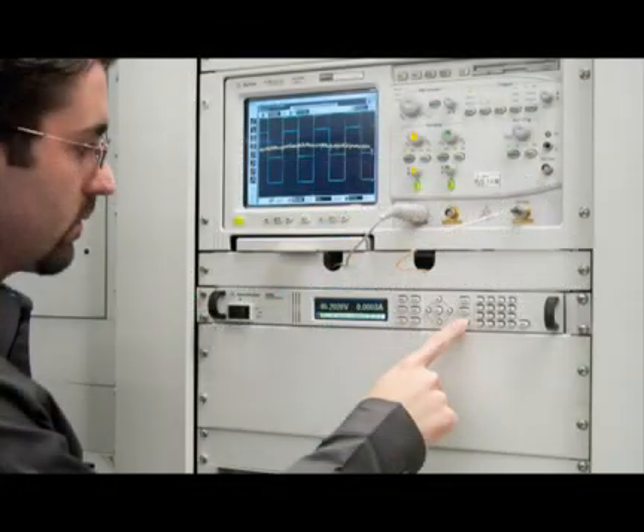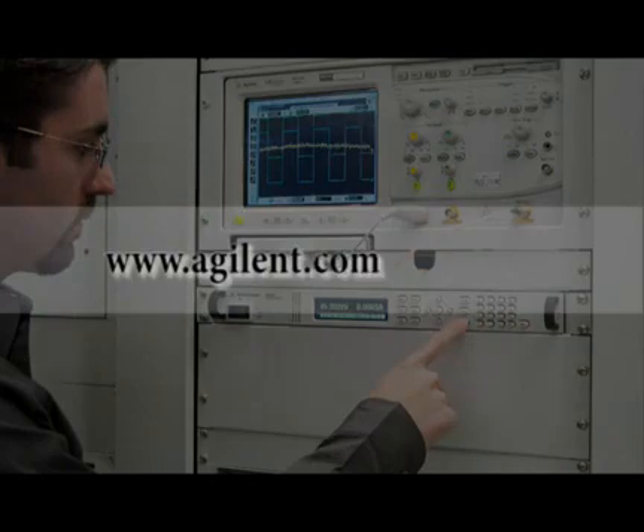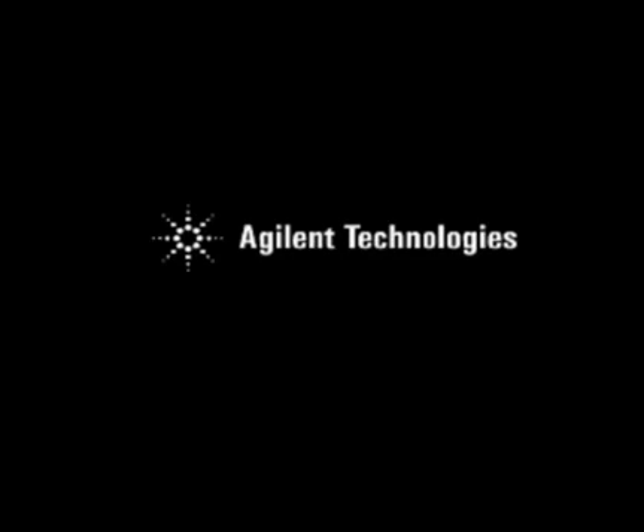For more information, visit the Agilent website at www.agilent.com/find/N6700, or contact any one of Agilent's authorized distributors.